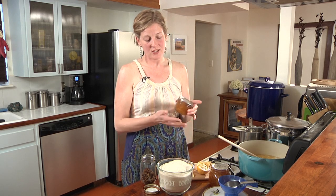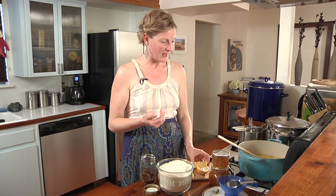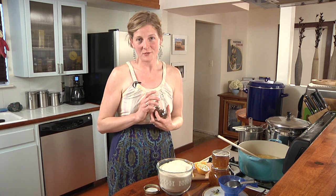Last month I made a traditional Meyer lemon marmalade, which is just Meyer lemons, sugar, and water. This month I've hoarded more citrus and we're going to make another batch together today. I'm going to show you all the steps and show you how not hard it really is. I've also made an executive decision that we're going to use some star anise.